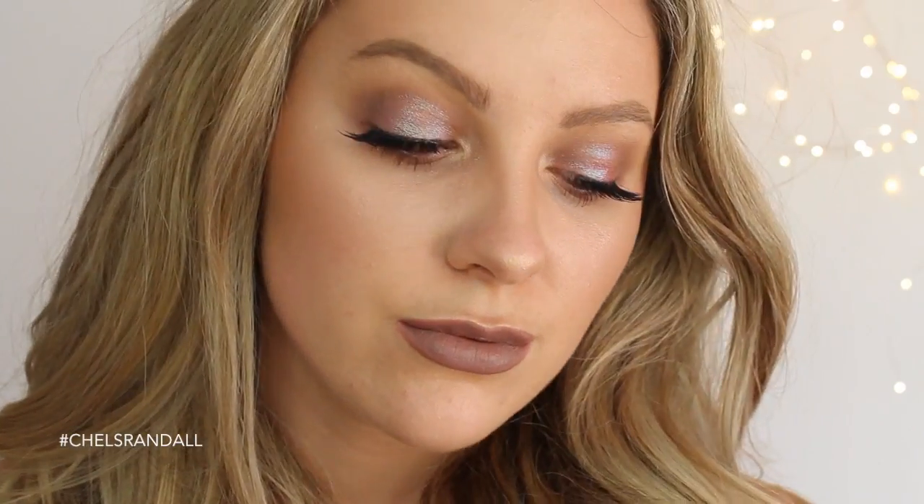Hey guys, welcome back to my channel! If you would like to see how I got this look right here, then you know the drill — just keep on watching.